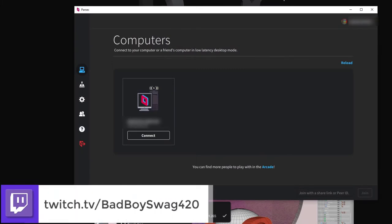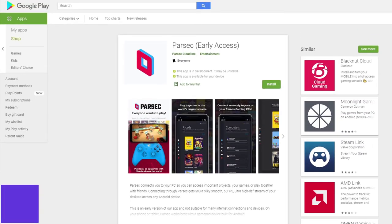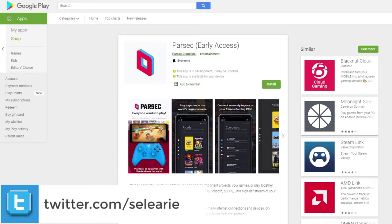And yeah, this is me — I'm over here in the top right-hand corner. I've got the little Peepy the Frog icon there. We're also going to get your Android phone, go to the Google Play Store, download Parsec — the early access version from Parsec Cloud Inc. — and install it. Very straightforward and simple.